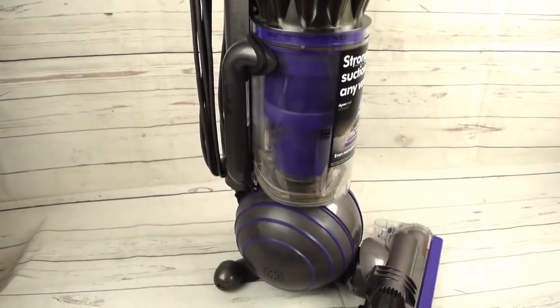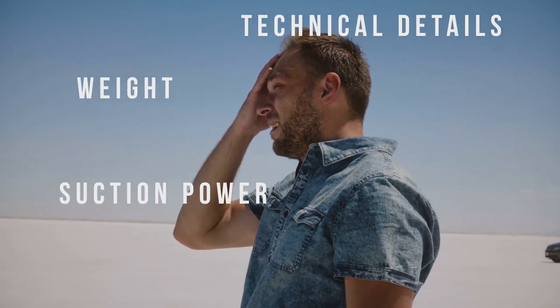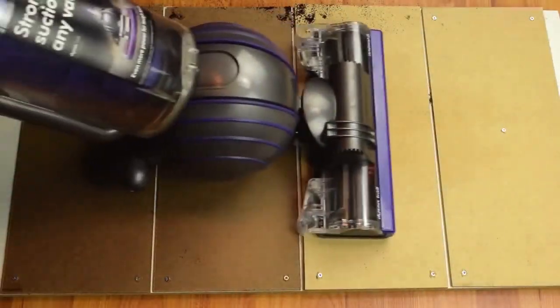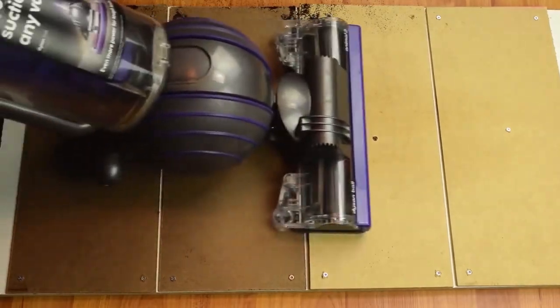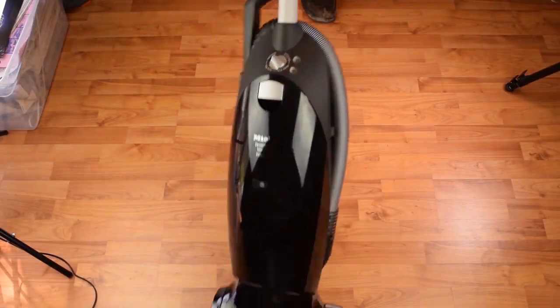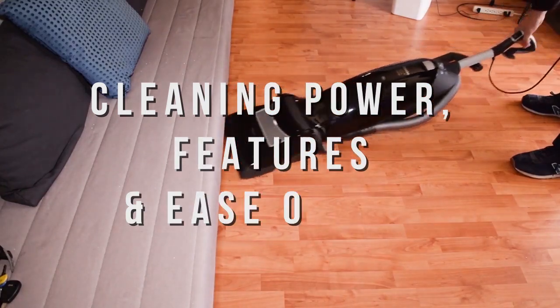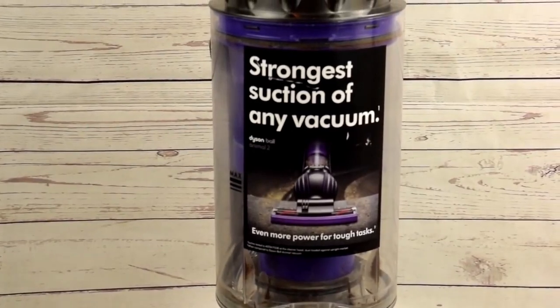Selecting a top quality vacuum doesn't have to be a difficult process, but it can be easy to get lost in the technical details like weight, suction power, attachments — you know what I'm talking about. So this is why we've rated two of this year's top vacuums according to the three most important things you should be considering, and these are cleaning power, features, and ease of use. So we're going to cut through all that extra info and just zero in on what you need to know.